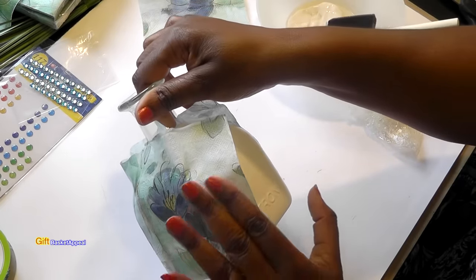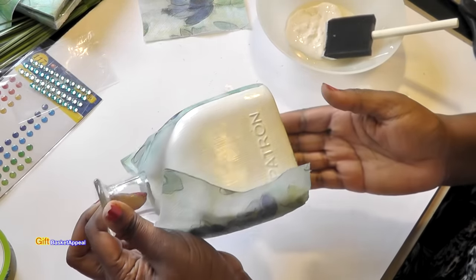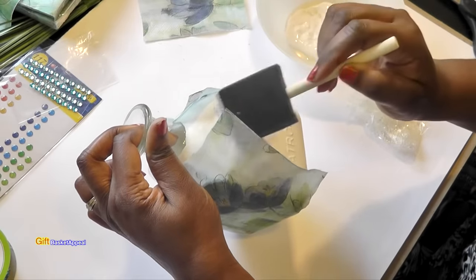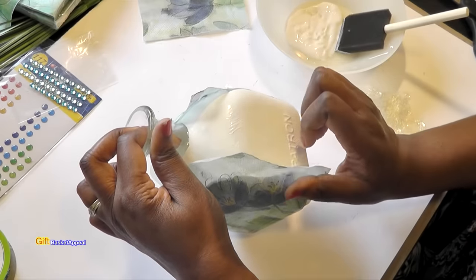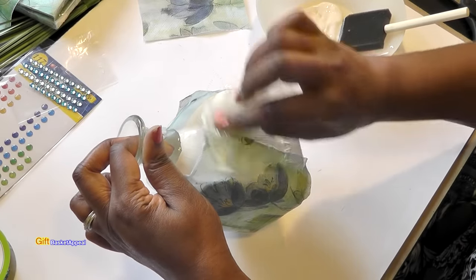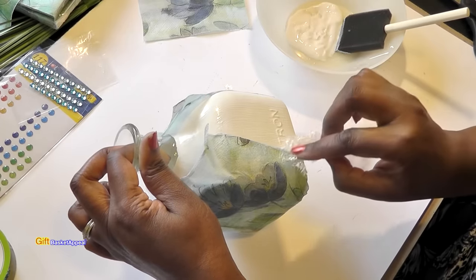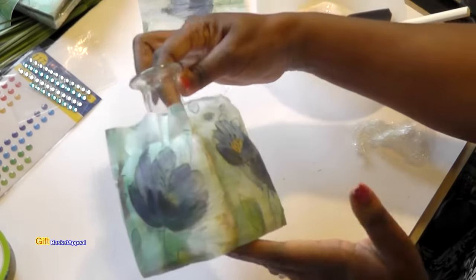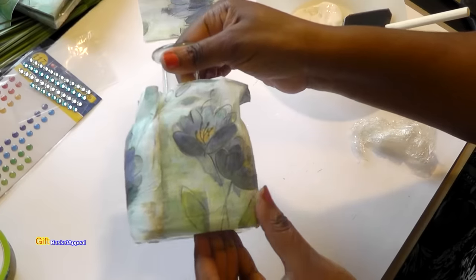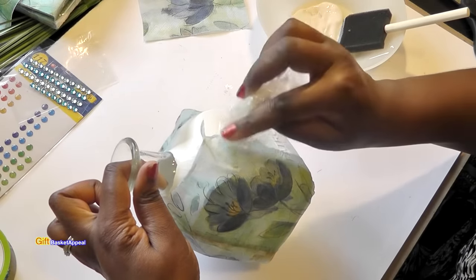So that's two parts done and we're going to do the third part here. If you want, you can cut them up in little pieces for each side and then apply it that way too. I love this — it looks like watercolor painting. I'm going to hold it by the top here because I don't want to hold on to it while it's still drying; if my hands get stuck on there I'll end up ripping it. Let me just give you a better close-up of that — you can see where it really smooths out the napkin.